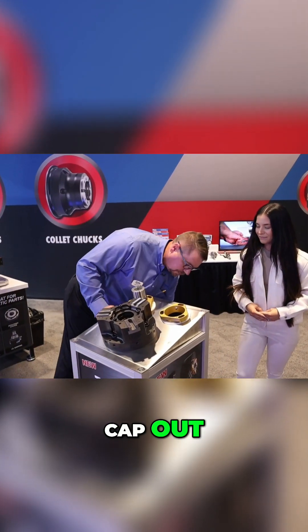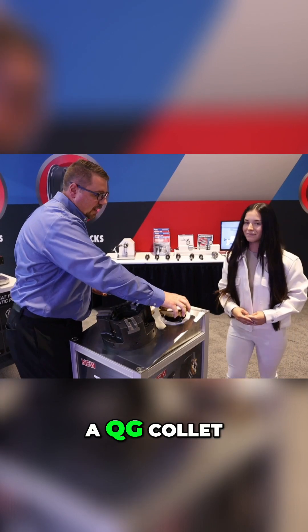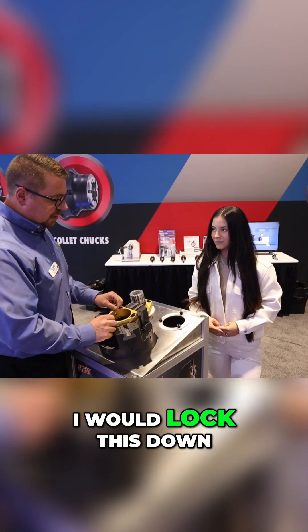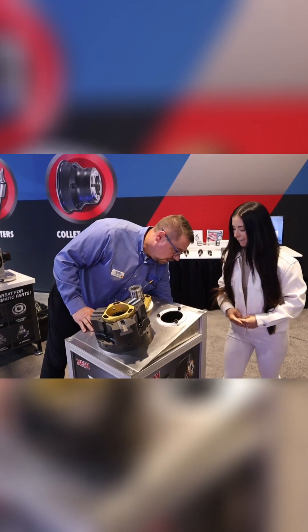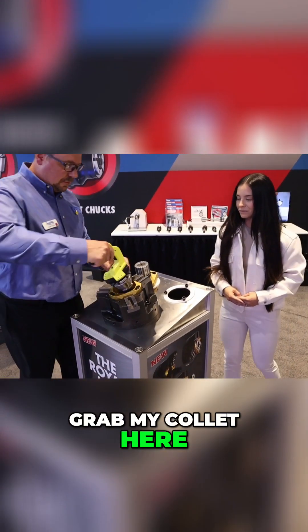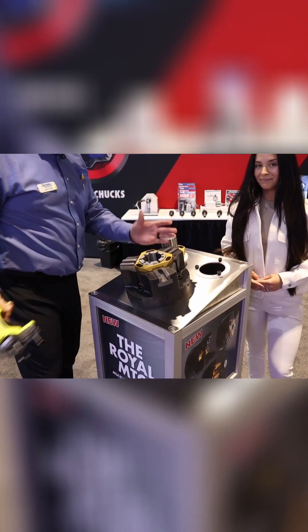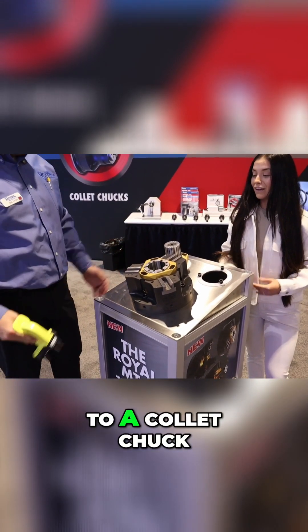I've taken the center cap out, and now if I want to go to a QG collet, I put this in, lock this down, grab my collet here, and that would be my setup to go to a collet chuck.